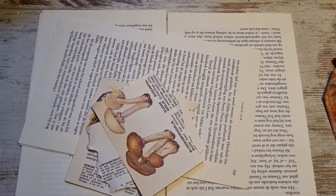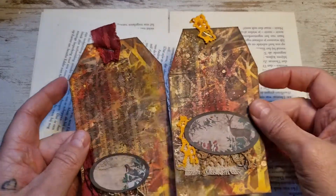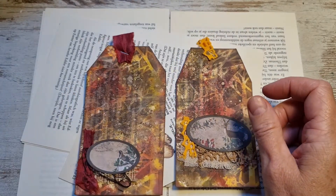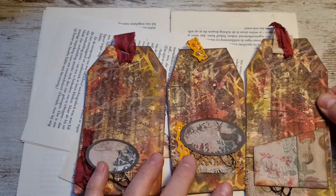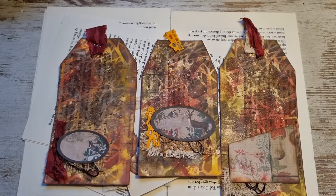Hi guys, it's Piggy from the Paper Bumblebee. I wanted to show you how I made these tags. I have three. So maybe you want to join me, so let's go.